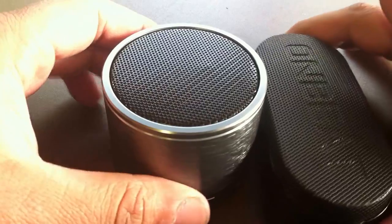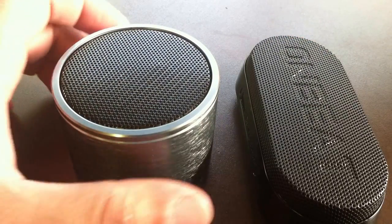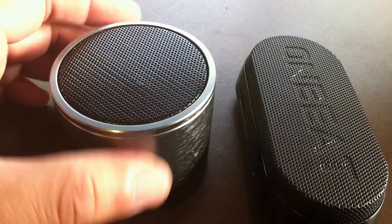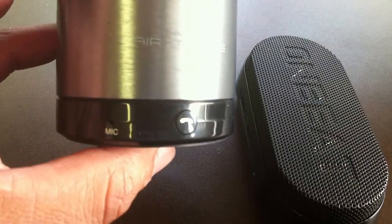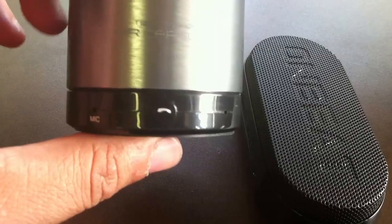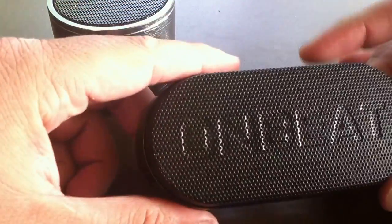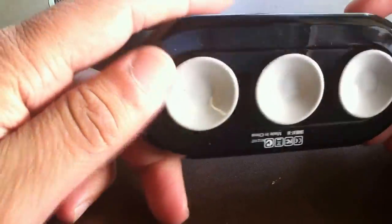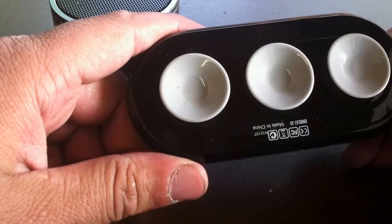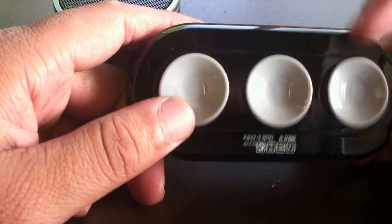Sorry about that — there are the two speakers. Overall sound quality on both speakers is very nice. I like the Air Capsule's bass a little bit better and it's a little louder as well. The Onbeat X1 does sound very nice too, but I just like the Air Capsule's sound quality a little bit better. I do like the suction cup feature on the Onbeat X1 though.